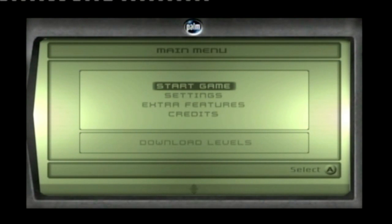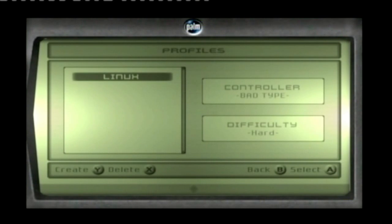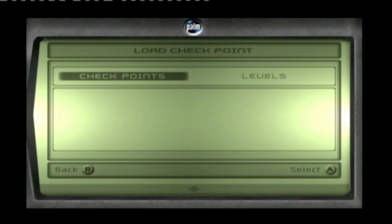Go to Start Game — it does need to be Splinter Cell, it can't be any other game. Inside you'll find a Linux profile already there. Just access that, press Check Points, and it will start the soft mod process.